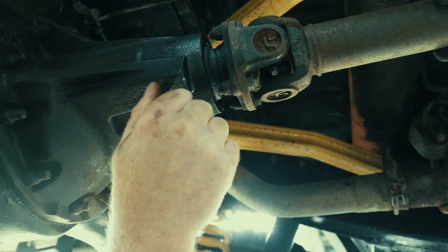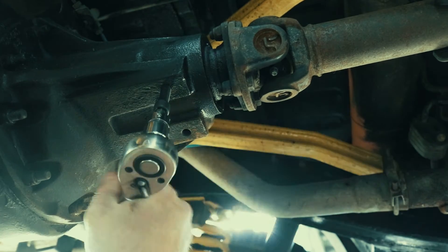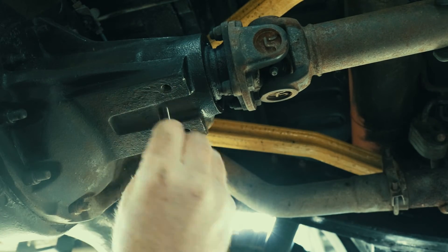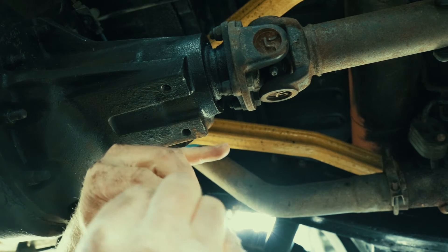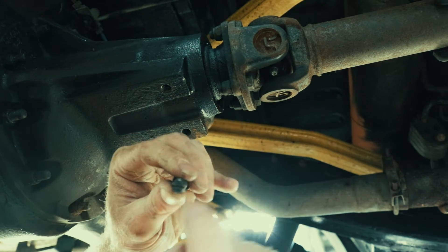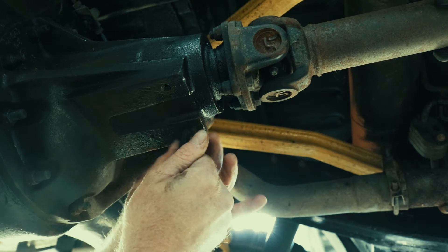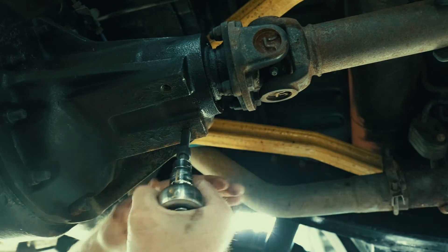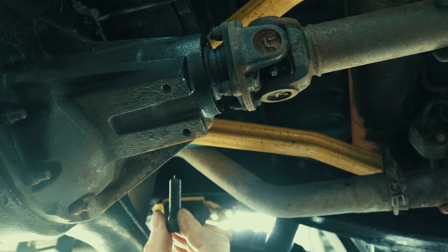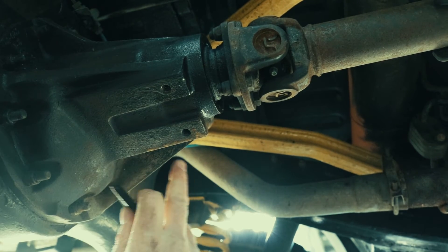I'll just start it off by hand and then wind it in and back out. That's going in quite easily. See, there is a bit of gunk in there. It's done its job. And there's a bit of gunk in that one as well. Now they're clear.